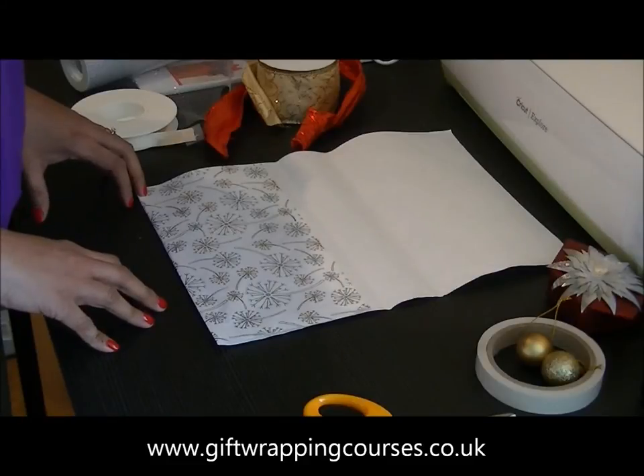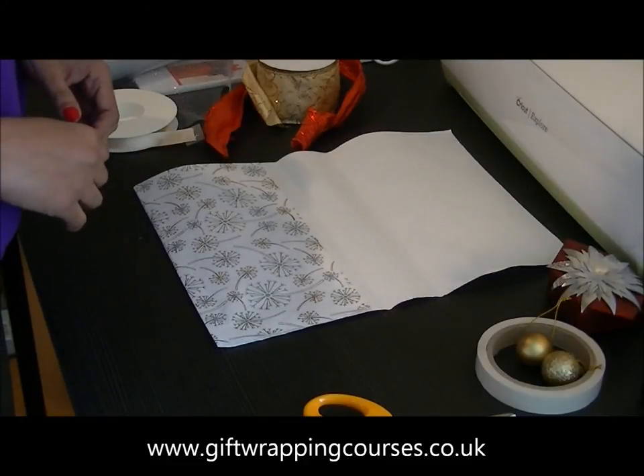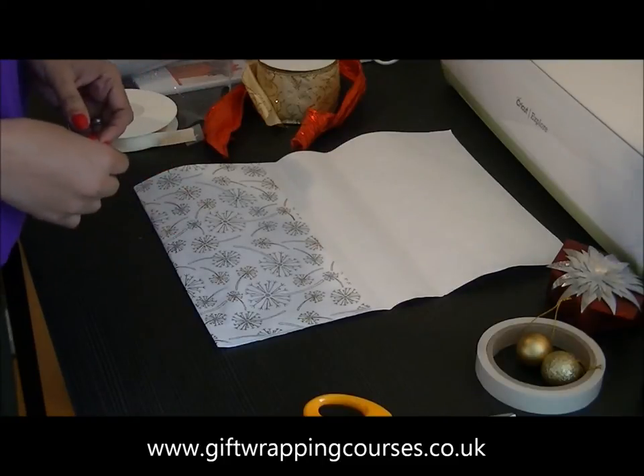Hi, this is Neelan Meacher from All Occasions Gift Wrap, the Gift Wrapping Training Academy, and today I'm going to show you how to make a beautiful gift envelope for your vouchers.